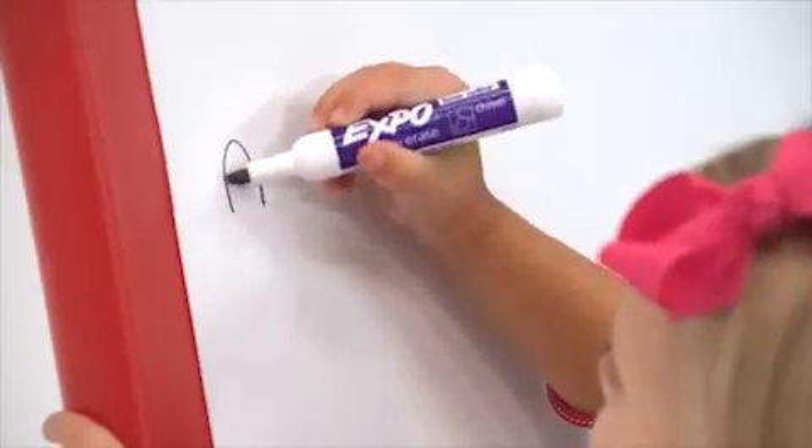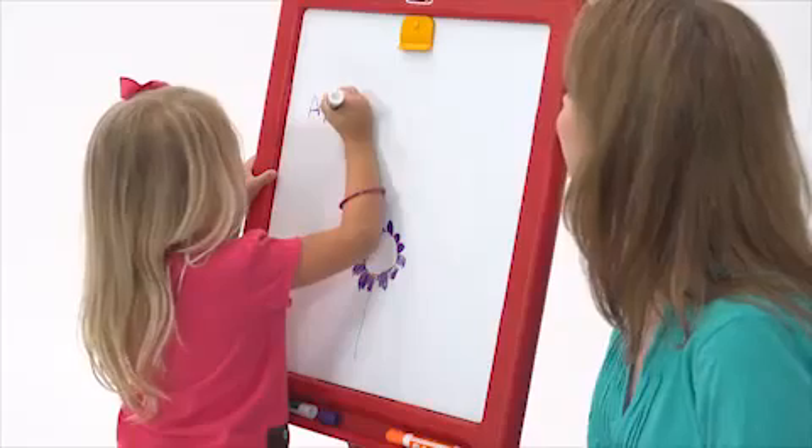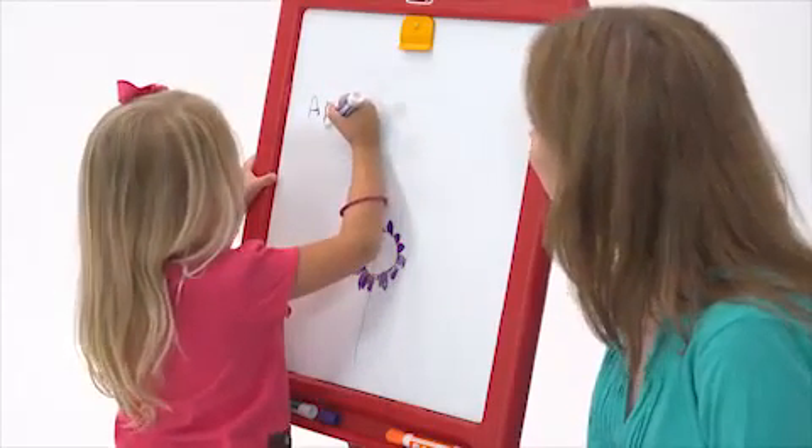This easel features a vertical writing surface, which is the best way to develop children's fine motor skills and develop all the tiny muscles needed to write letters and numbers.